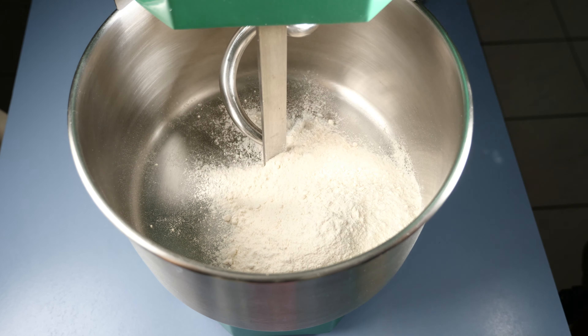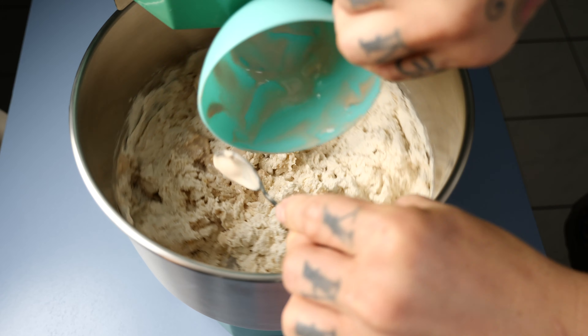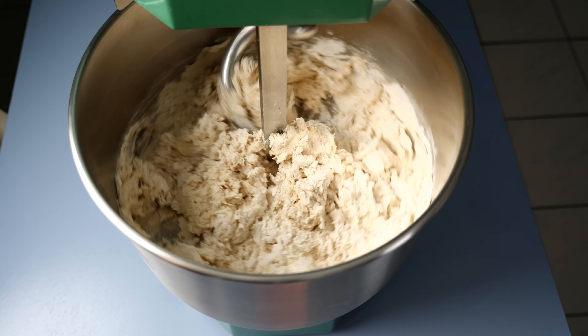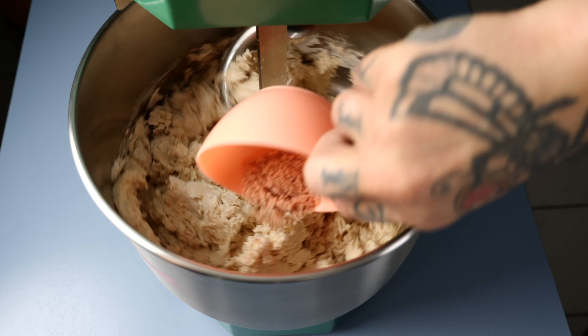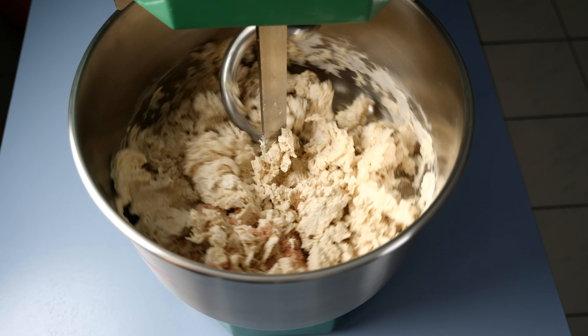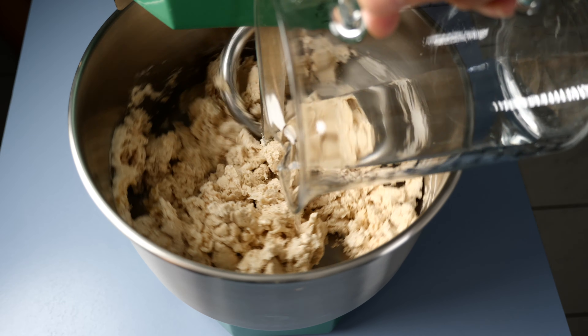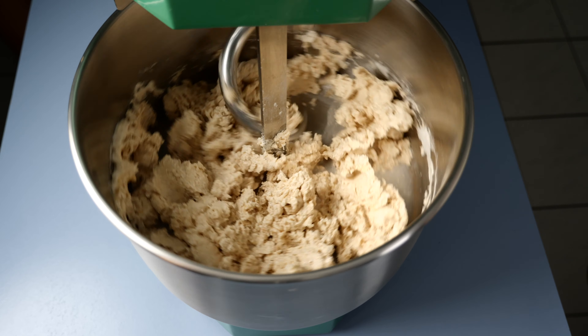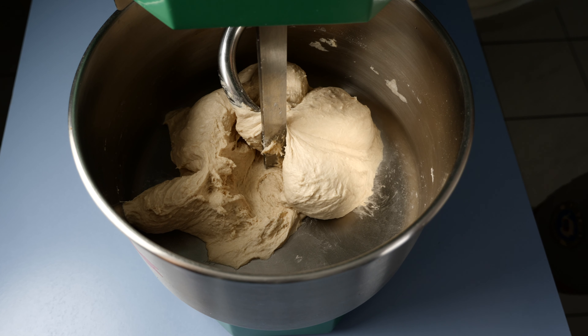Let's start adding all the flour, the malt, and 70% of the water. Let's start the machine at minimum speed. Add all the yeast, already melted before, and keep going at minimum speed. You can add the salt.